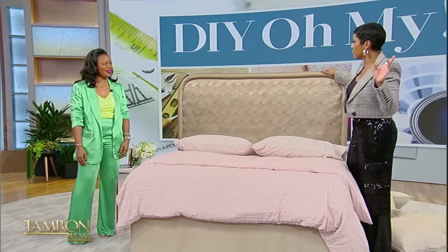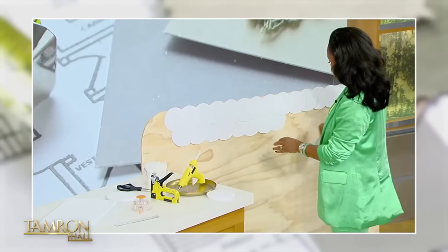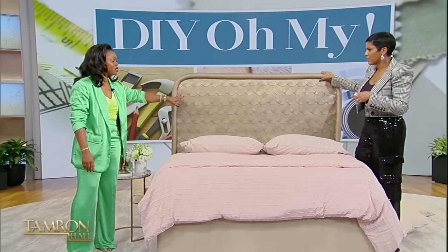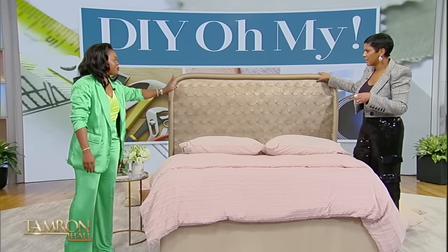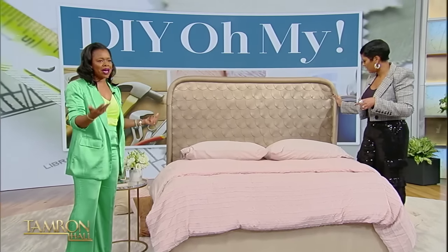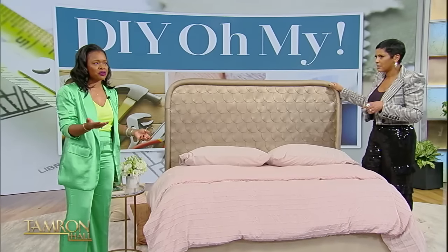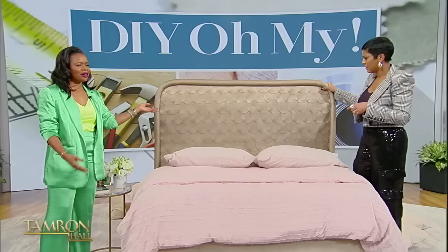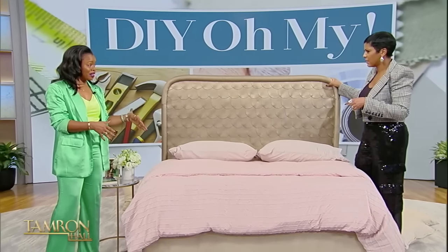So if we were doing this at home, on average how long does it take? The most time-consuming part is cutting out all of the circles. You can purchase these pre-cut, but you're gonna spend an arm and a leg — it's pennies on the dollar to cut them yourself. I would say start during your work week — come home, after dinner sit down and give an hour each day. By the time Friday comes, you can start putting it together Friday, paint it Saturday, and Sunday it's up.